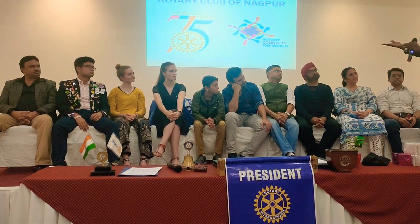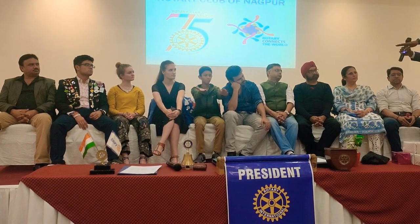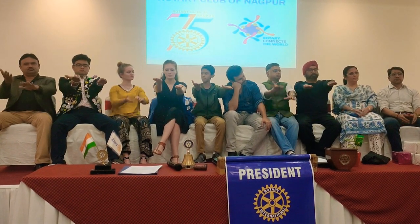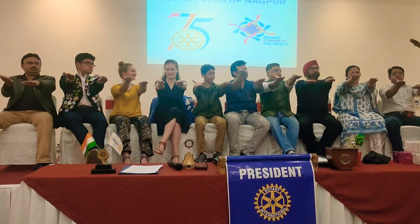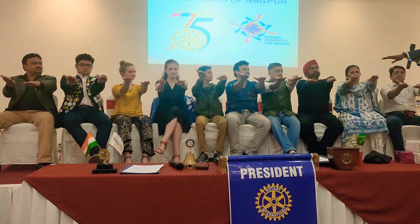Now we are moving on to test number 2. This time when I say hands to your front, you have to do the same thing — same hands to your front. But your right palm will face upward and your left palm will face downward. Your right palm will face upward and your left palm will face downward.